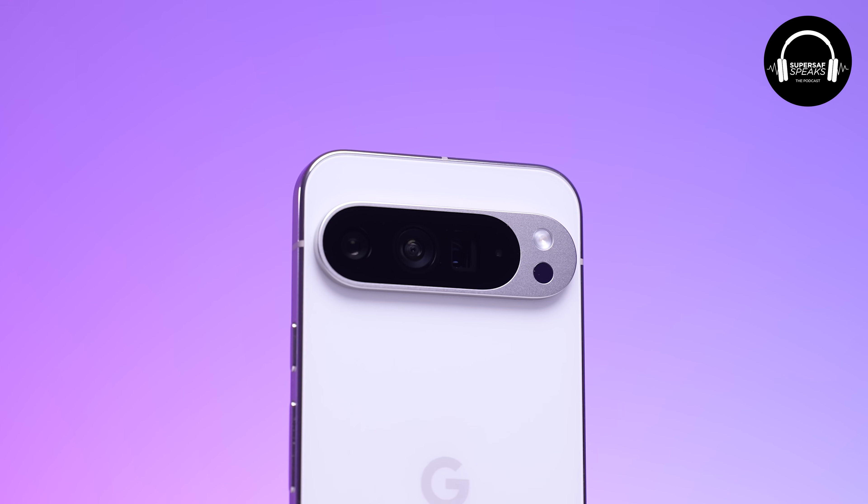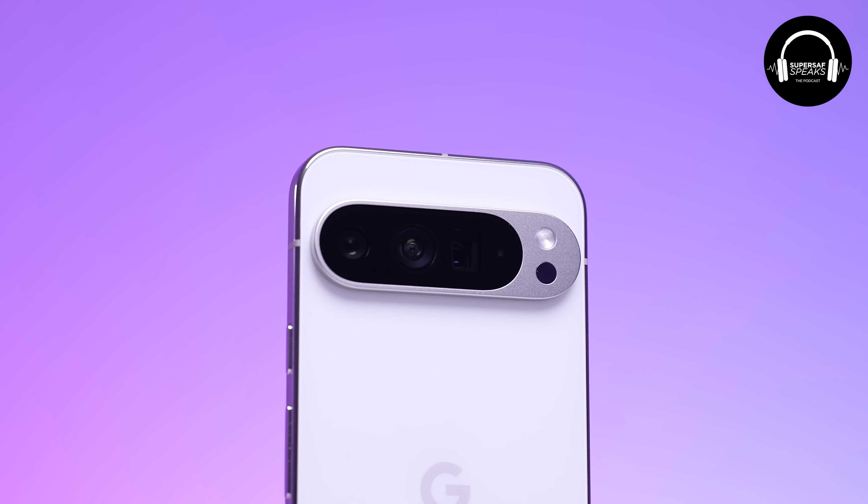So now they've gone for a similar visor, but it's kind of like this cutout, which I actually like.